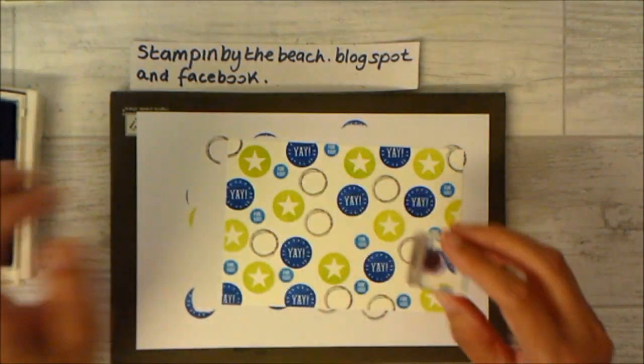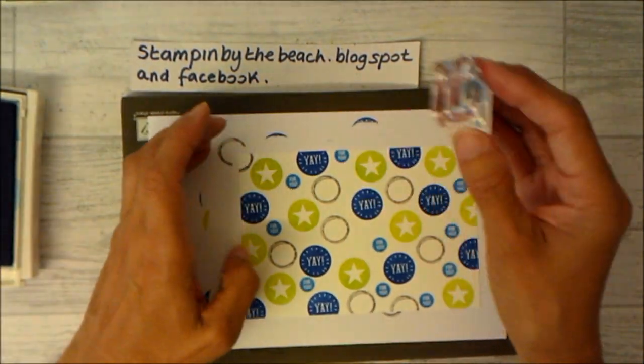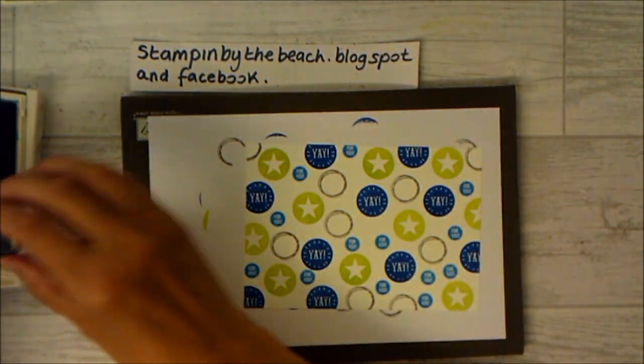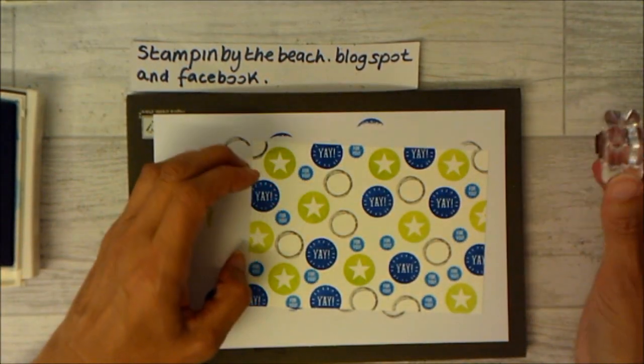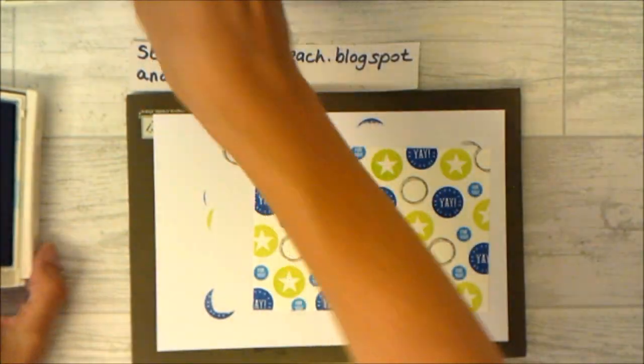You can use whatever small stamps you have for this and whatever colours you want to use. It's actually my son's birthday at the end of this month and I might give him this one — I haven't decided yet because I'm not really sure what it's going to look like when it's finished. Hopefully good! I think that's enough stamping.